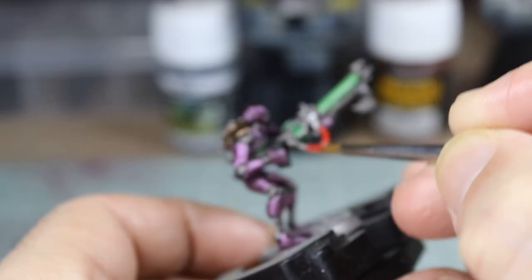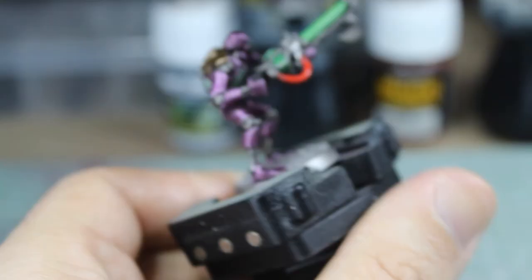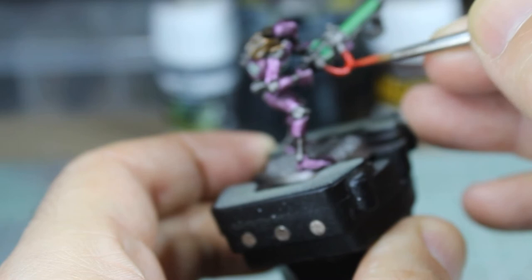Rather than do everything we think is a cable in black this time, we're picking out the ones that are smooth as red cables, while all the others we're still painting black because they look like black rubber hosing. Not only that, we're giving those red wires a bit of a highlight — just a quick wet blend with some yellow to give a nice orange tone, so it looks like it's catching the light slightly differently as it curves around the body.